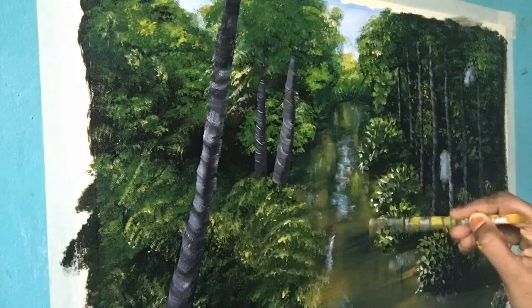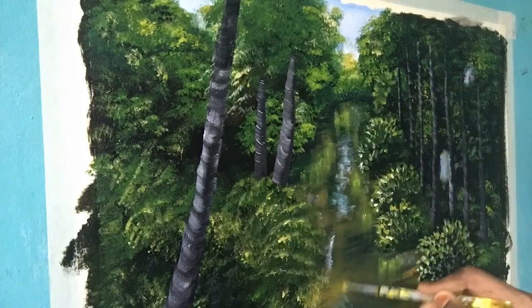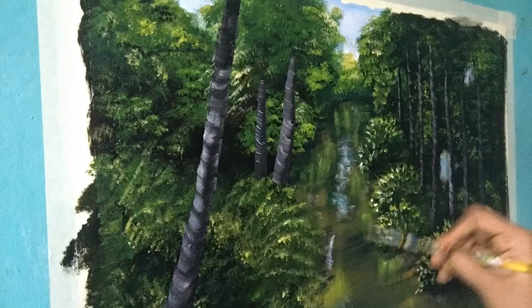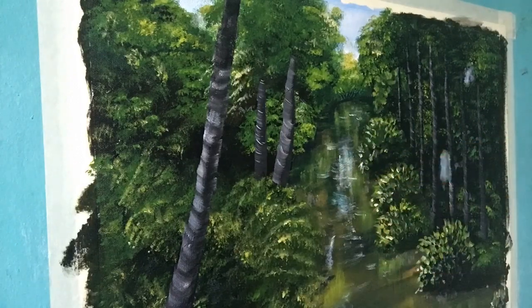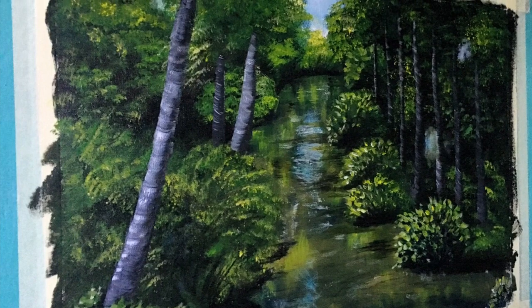Now I'm adding details to the water with medium yellow using my old round brush. Using yellow and green and giving a stroke like a straight line, because the reflection of the trees over the water will be like that. After doing that I'm adding details with titanium white to give the water effect.